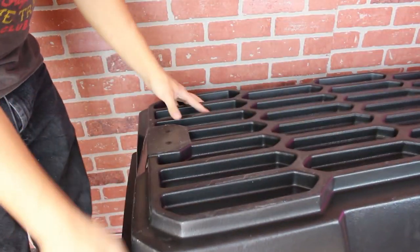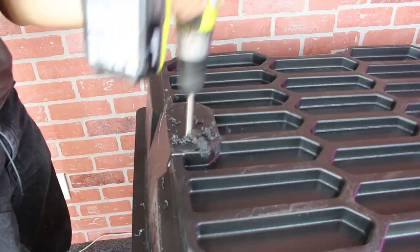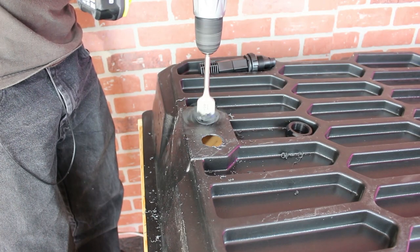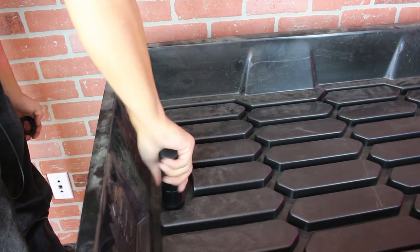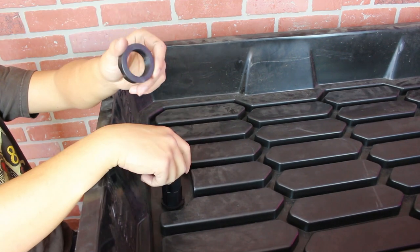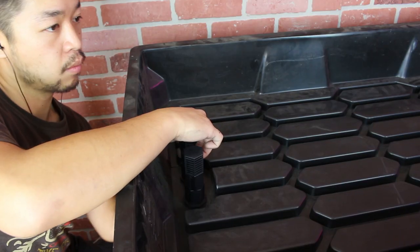Flip your tray over and drill two holes at the head of it. There should already be two dimples on the tray to mark the spots. Now you can install your two nozzles. You can add your silicone seal to the edge of your nozzles, but your nozzles should come with a rubber seal that should already stop any leaks.